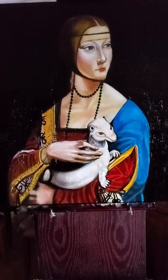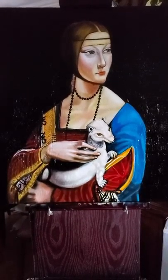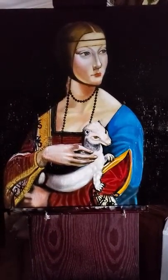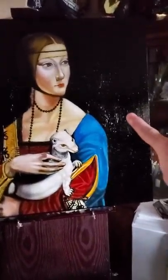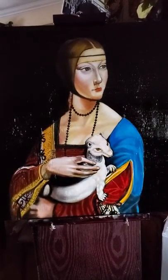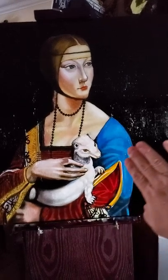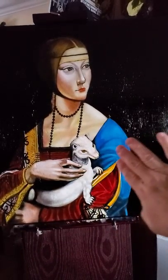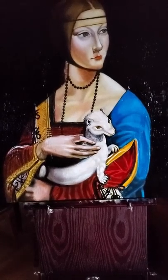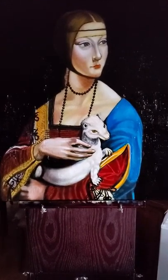Looking at the painting, both the ermine and Cecilia Gallerani are not looking at you the observer, nor at the painter, but toward a third party — somebody on her left side who seems to be talking to her. She's paying attention to that person, and the ermine is also turning its head from the observer toward that third person. It's been speculated that she might be paying attention to Ludovico Sforza talking to her while she's posing, but who knows.